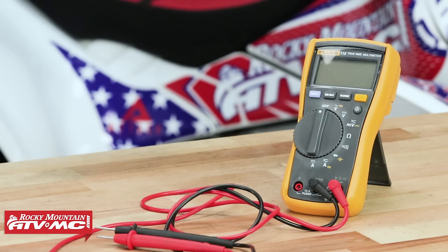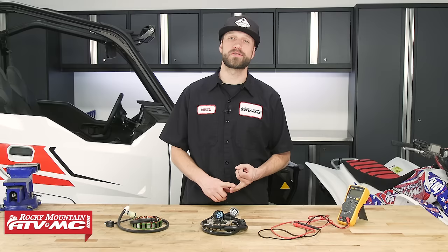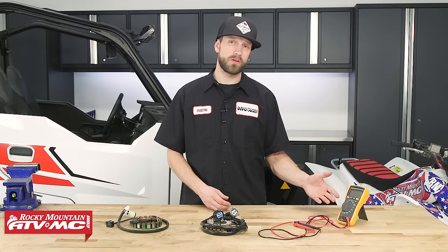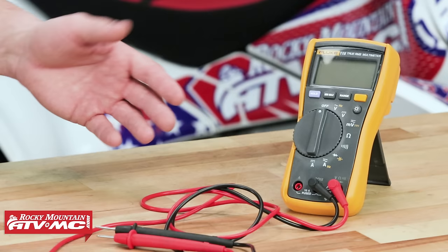When it comes to testing a stator, there are a couple things you're going to need: a multimeter and your service manual, so you can follow along with the manufacturer's procedures on how to test and diagnose the electrical components. As far as a digital multimeter goes, you don't have to spend a lot of money — you can find them for relatively cheap at your local hardware store. They just need to be able to test volts AC, volts DC, and ohms.